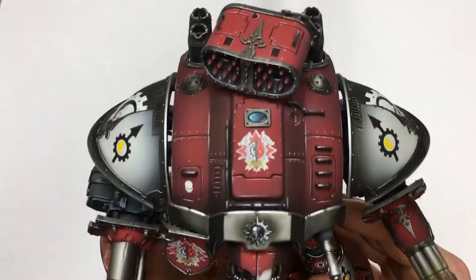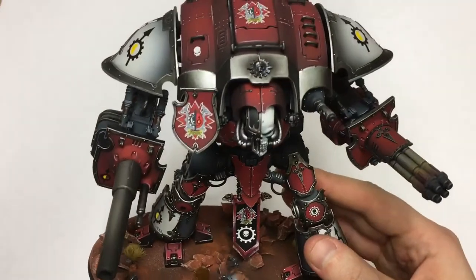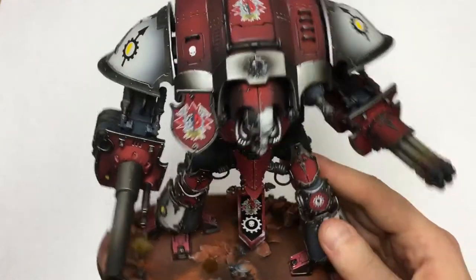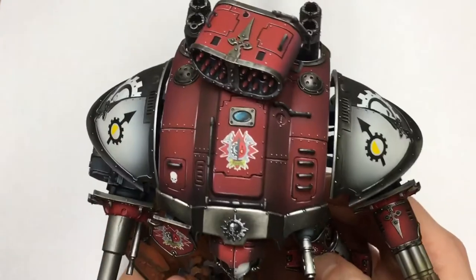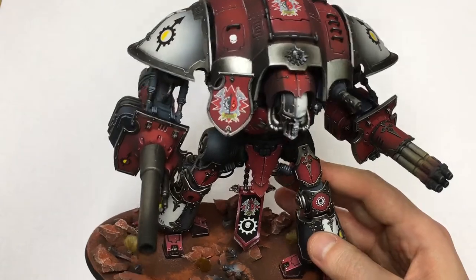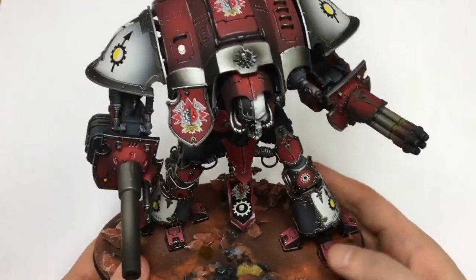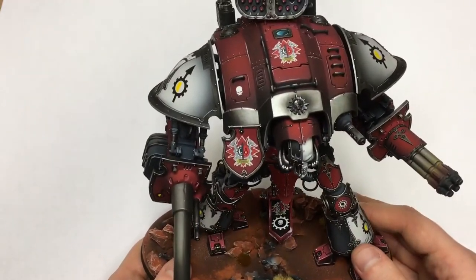I'm really surprised how good they look. I guess I should be a little bit less stubborn and use new techniques more often. I will probably do a quick tutorial on how to apply decals properly, because it's very easy and the results are awesome.